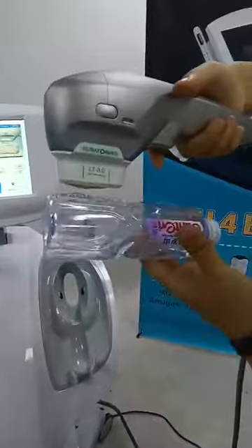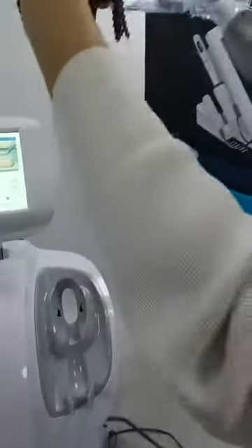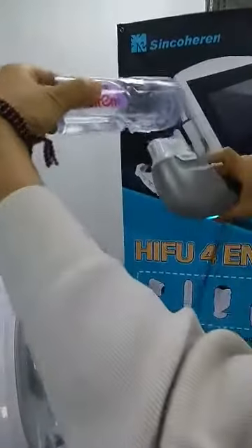Here is a button. When you use it, you need to press here.